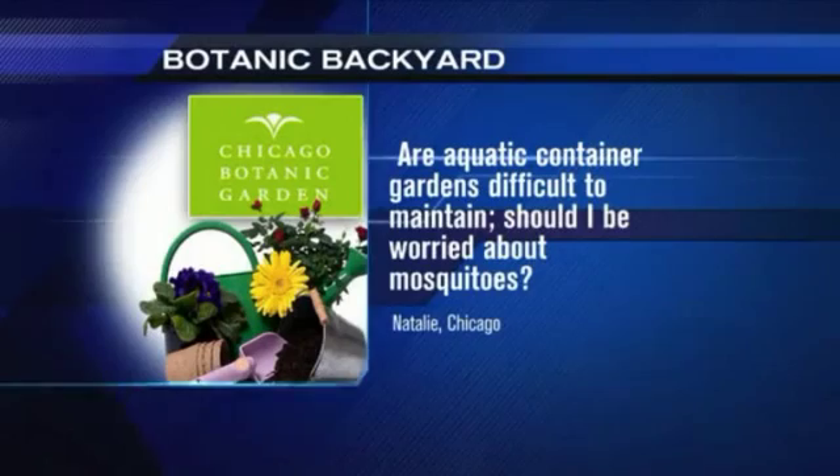We're in the Botanic Backyard, here for your gardening questions. We've got Cindy Baker from the Chicago Botanic Garden with us this morning. Here's our first email from Natalie. She asks: are aquatic container gardens difficult to maintain?